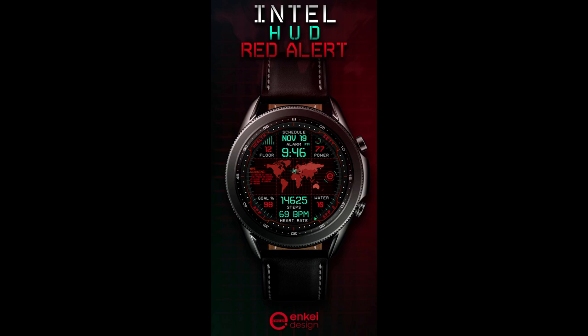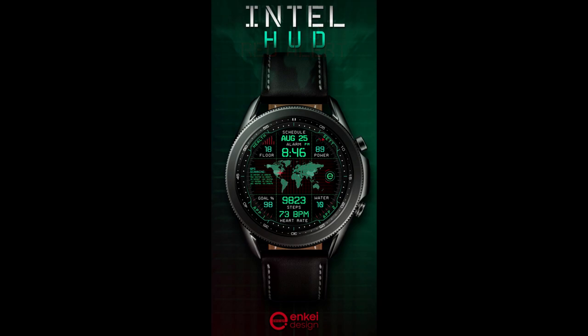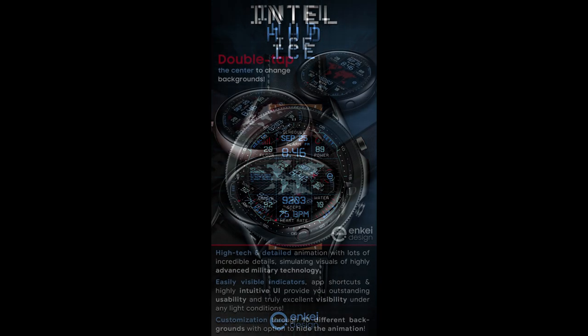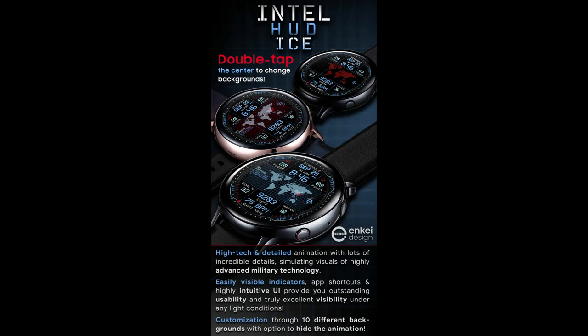Welcome back to Jibber Jab Reviews everyone, and I appreciate you all tuning into this latest watch face review and giveaway. For today's show I have a colorful, informative, and animated all-digital design to share with you guys from NK Design. This one actually comes with three different versions which you can download all separately.